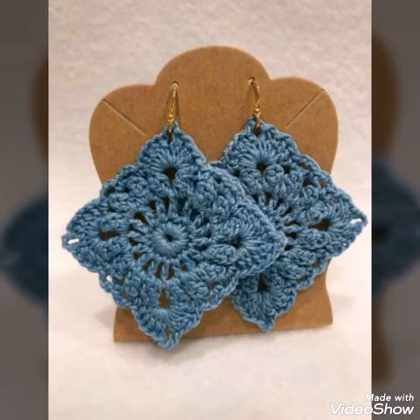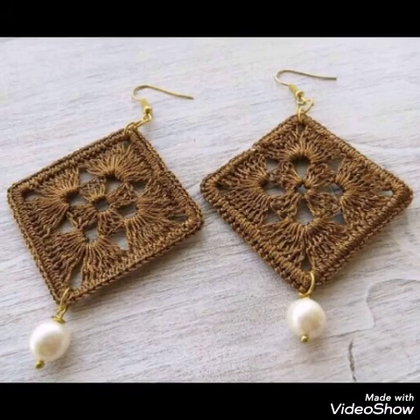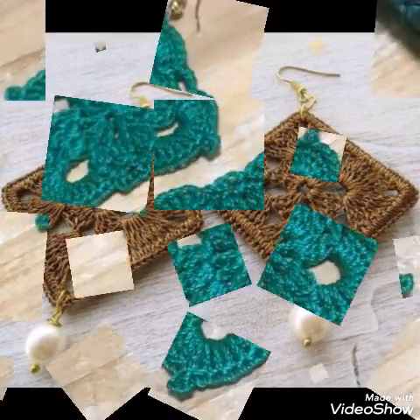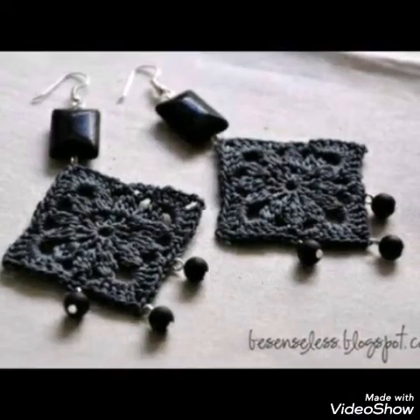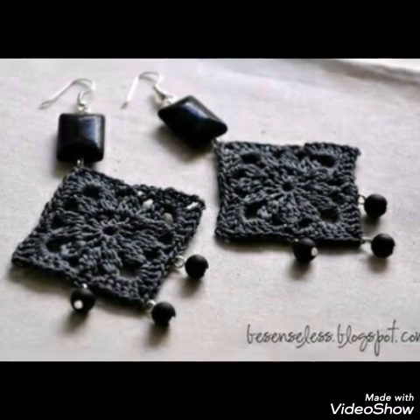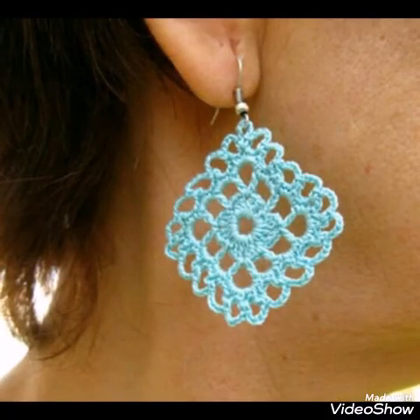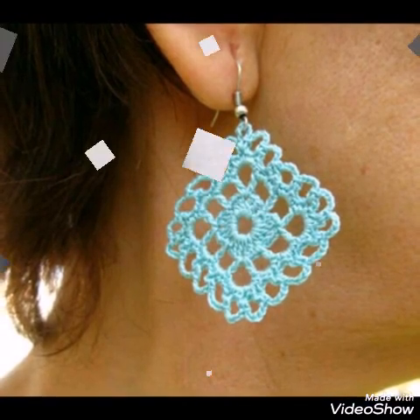All of the designs are very gorgeous and have unique color schemes. As you can see in this video, most of the designs are in single color, but you can also use 2 different colors in contrast. I hope you would love all of the designs in this video.